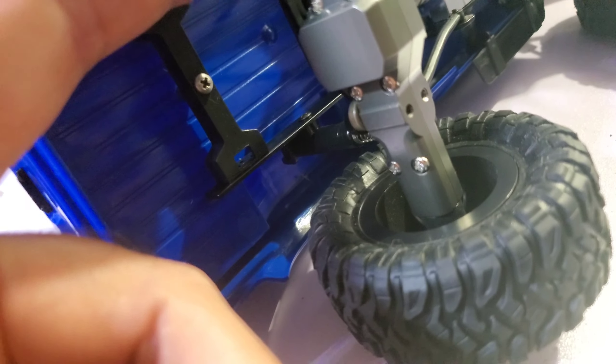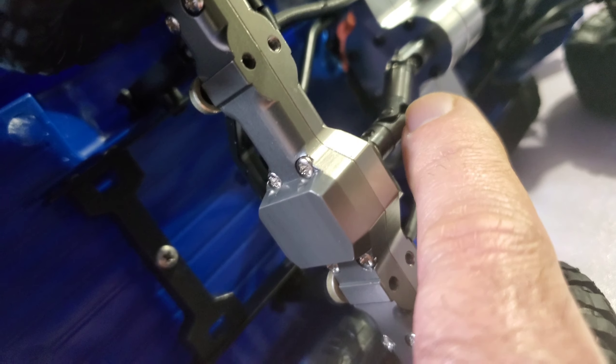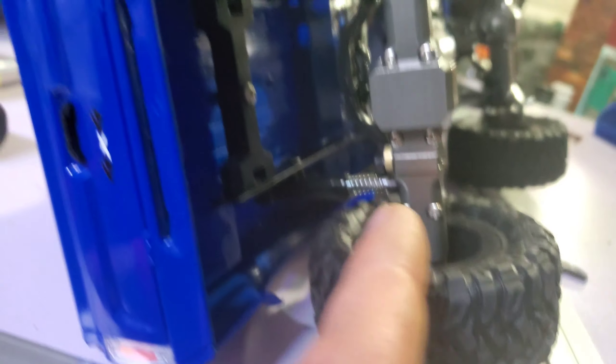Something to show today that's pretty cool — this is the WPL legendary C24. I've done a few things to it, and one of the best upgrades you could possibly get for this is what I'm about to show.